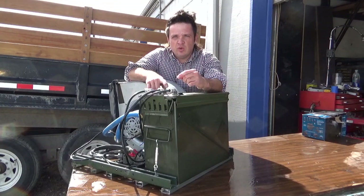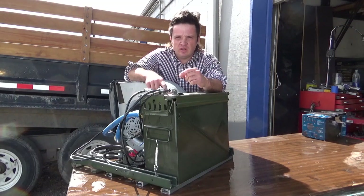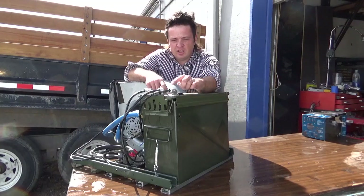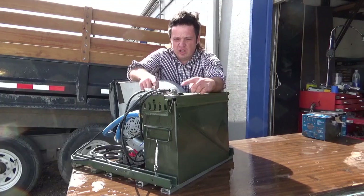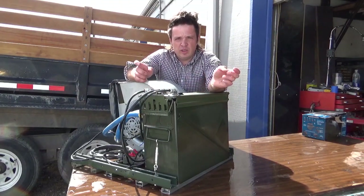For the oil can, I used a 20-millimeter ammo can — the official name is an M548 ammo can. I added these fittings; the official name for them is actually a cord grip. They let you run your wires through, but they seal against moisture. You can see we have two Ethernet bulkheads for the two miners.